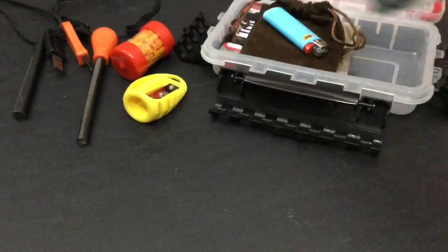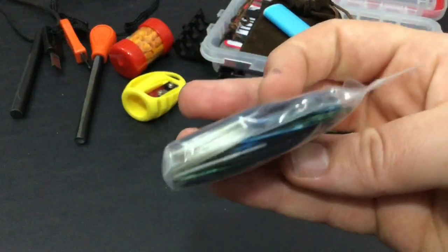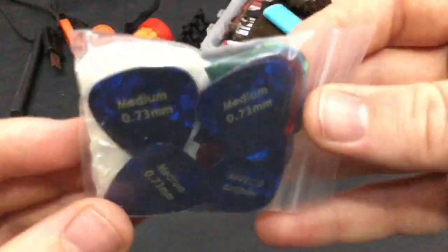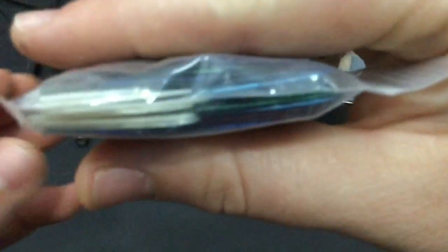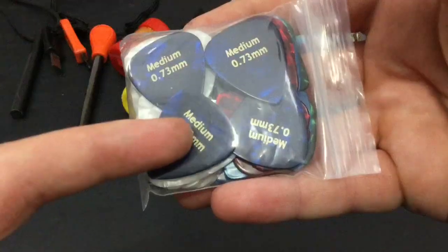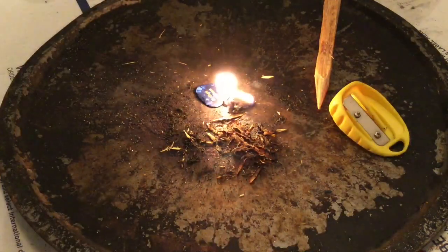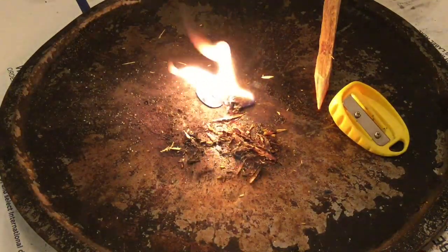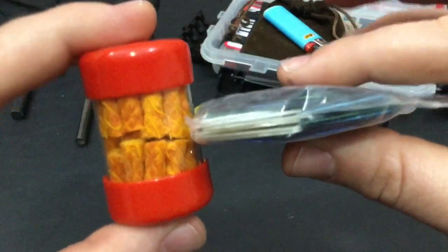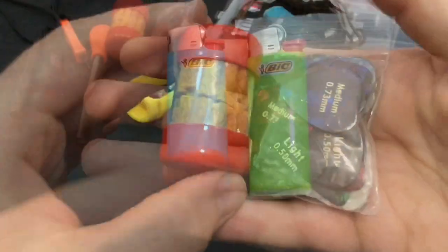Now, I know you guys saw this in my Micro Altoids Survival Kit video — this is 50 celluloid guitar picks. Look how small that is! That is a crazy amount of fire starters. These things light in almost every condition. You can light them with a ferro rod or a lighter. So, 40 Baddest Bees Fire Fuses and 50 guitar picks — that's 90 fire starters right here in a super, super small package.